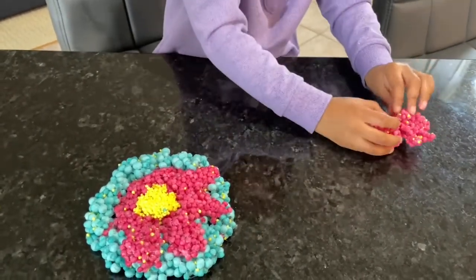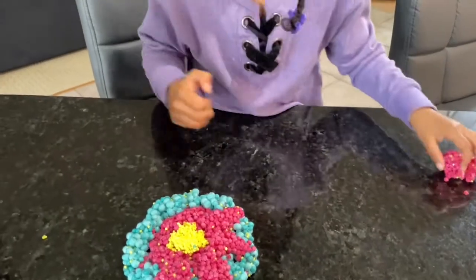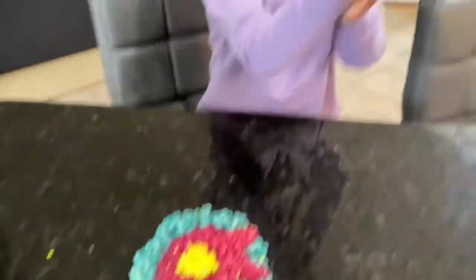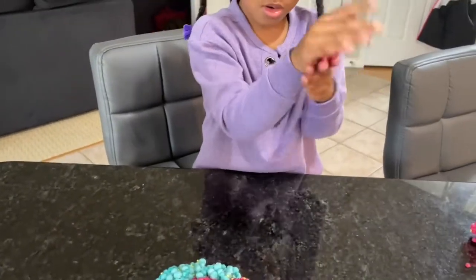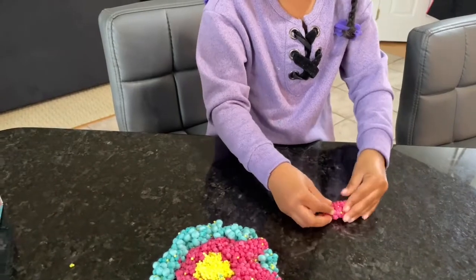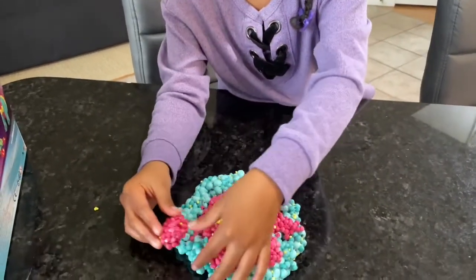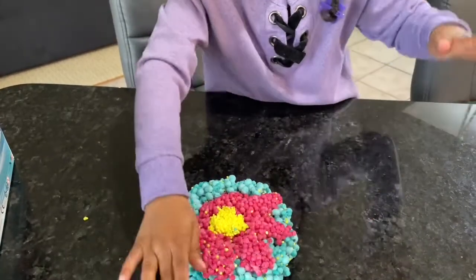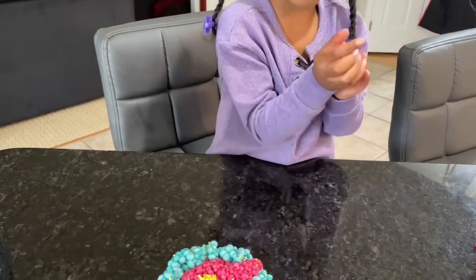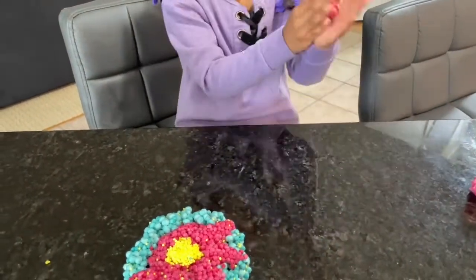I'm going to put it on my sleeve. There we go, a little bit more. That's good. Now I just have to roll it, roll it, roll it. And squish it, squish, squish. And then just have to put it right here. Whoa — one got in my shirt. And this is enough for this one.